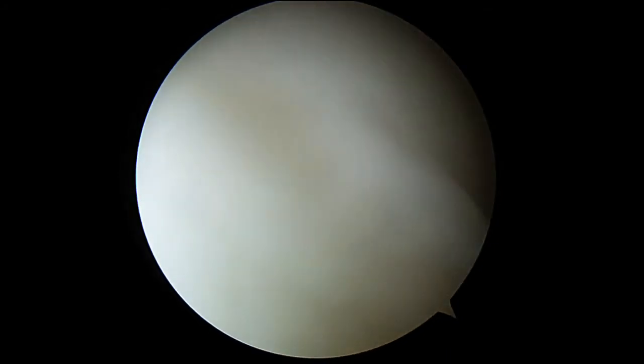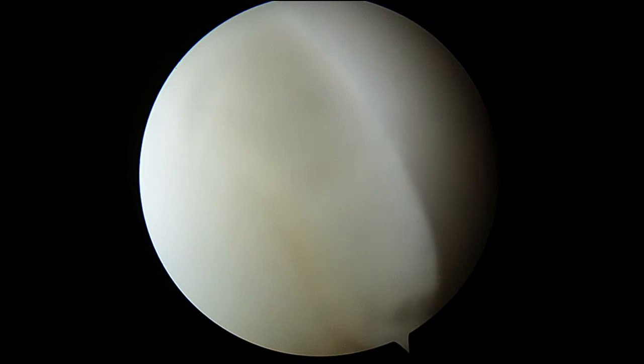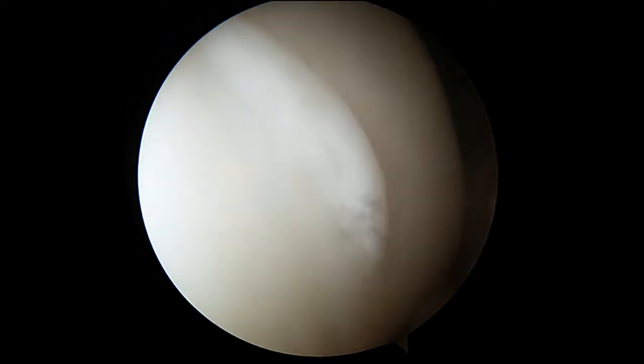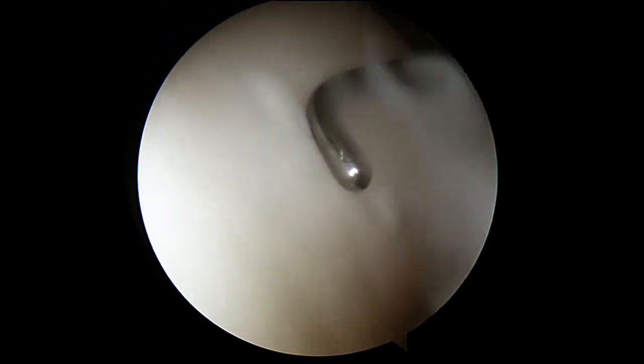It's going to hurt a little bit when you're in sort of a deep squat. Probe please. Pretty small area though — I'm just going to leave that.